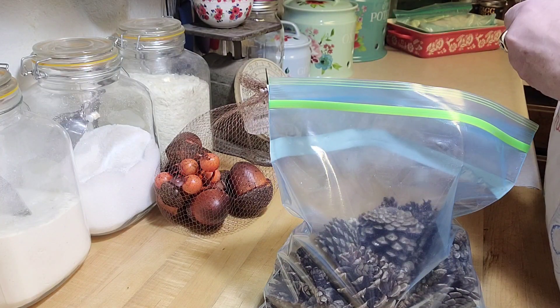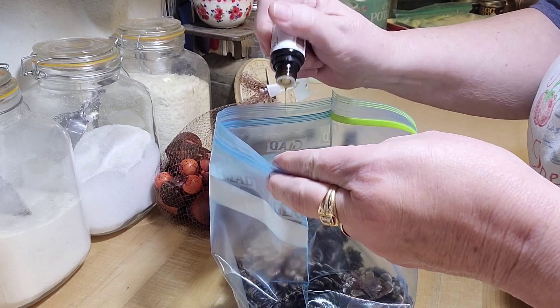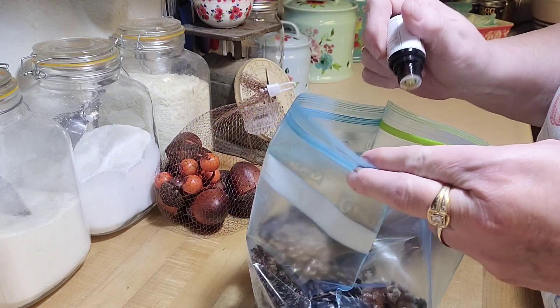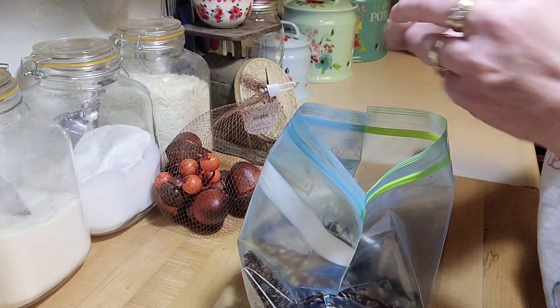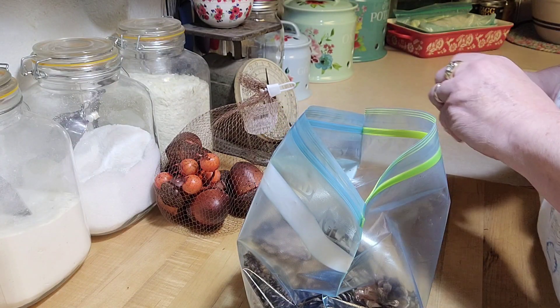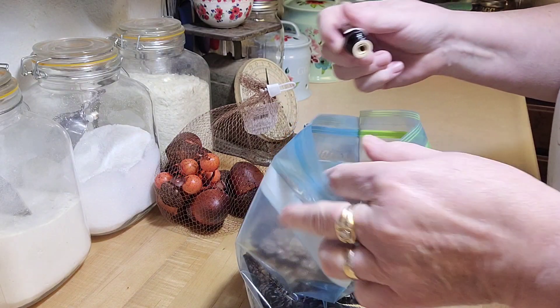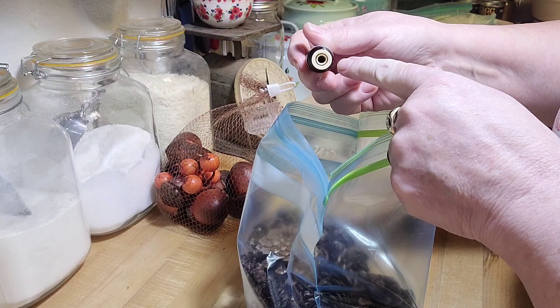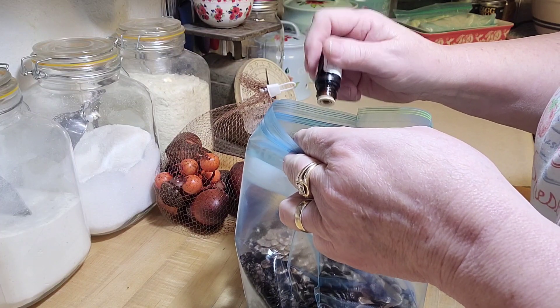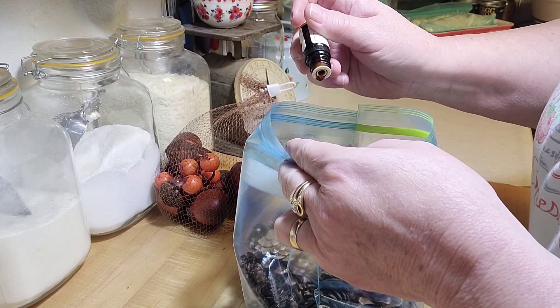Now five drops each of cinnamon and five of coffee — I think the coffee is going to give it a really good smell. 1, 2, 3, 4, 5, 6, 7 — it doesn't matter. Oh, it smells so good already! Coffee smells just like coffee and it's a thicker oil — you can tell by the white cap — so it takes a minute to come out.